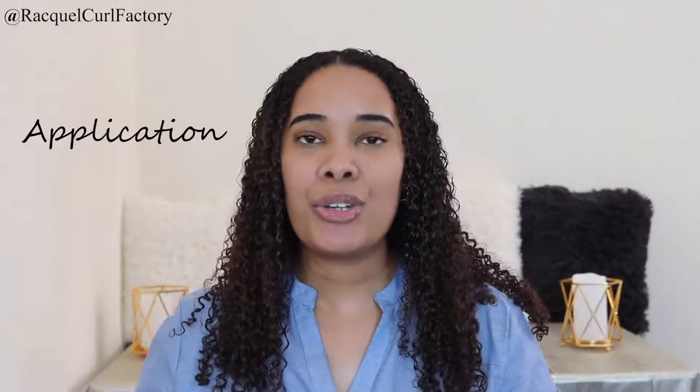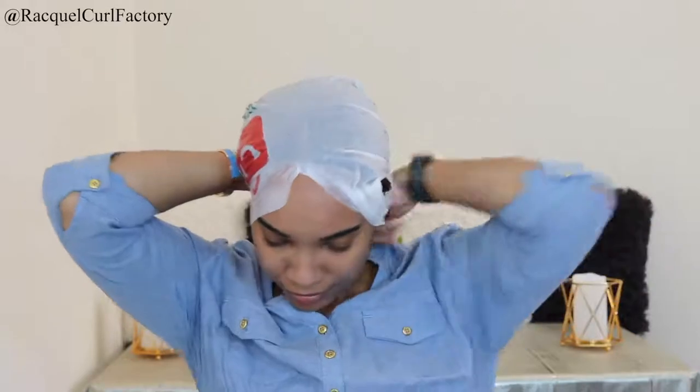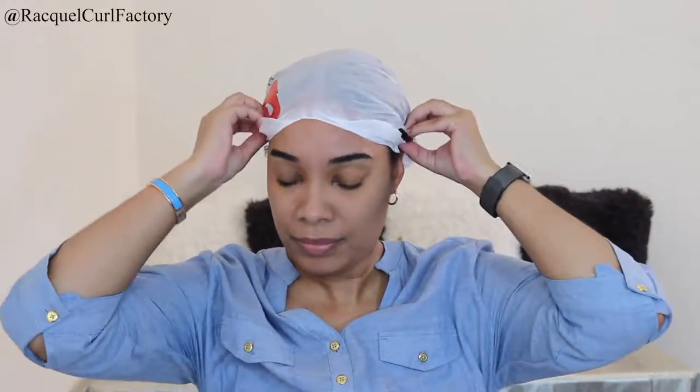Now moving on to application — I'll show you how I use each one. I do this once I've already applied deep conditioner. For the plastic bag, I tie my hair in a bun, put the plastic bag over my hair, and use a hairband to tie it. That's the full application for the plastic bag.